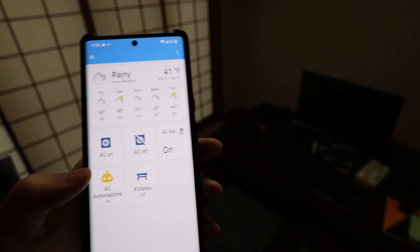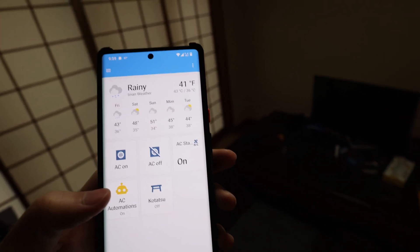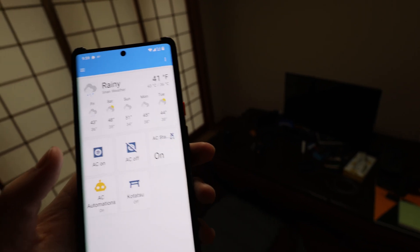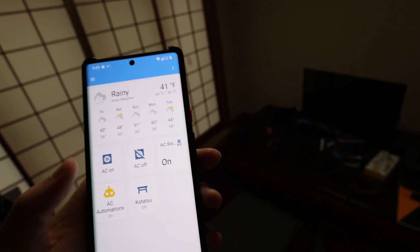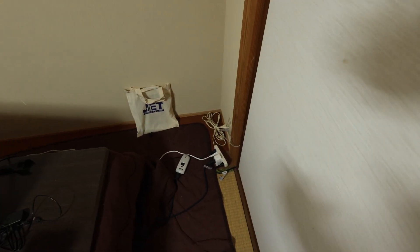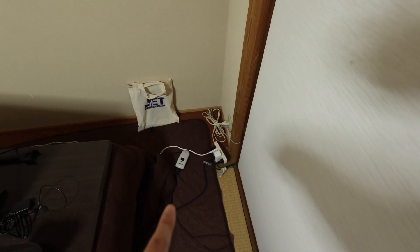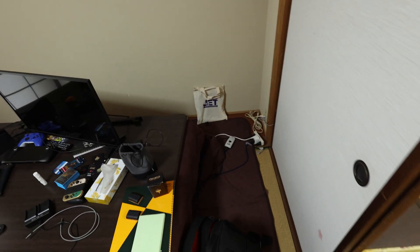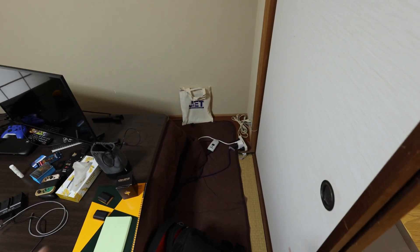For example, every day this will turn on my AC around six in the morning. And it's smart, so if it's a work day it'll also turn it off at 7:45, which is when I should be leaving the house. Additionally, I also set up an automation to automatically turn off the Kotatsu if it's still on after midnight, just in case I forgot to turn it off — which happened a few times — which is just wasting energy.